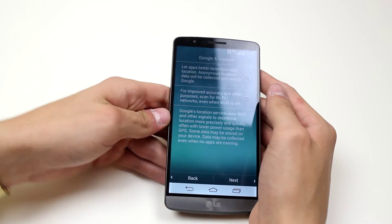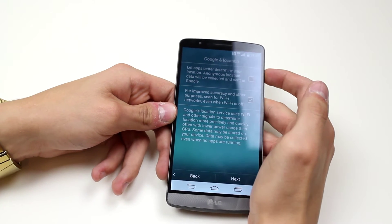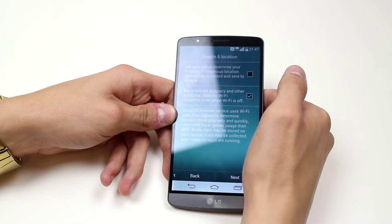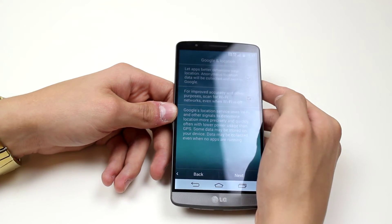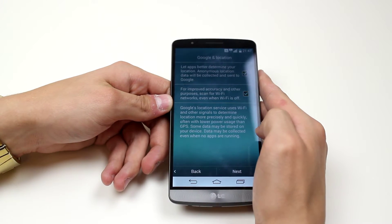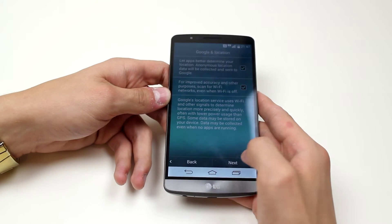Now let apps determine your location. Some people find that a little bit creepy, so you can go ahead and turn that on or off just by tapping that box. I'm going to go ahead and untap that — actually, I'll leave it tapped. For improved accuracy and other purposes, scan for WiFi networks even when WiFi is off. Google's location services uses WiFi. So just have a read, and once you're done tap next again.